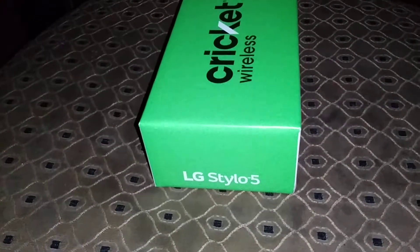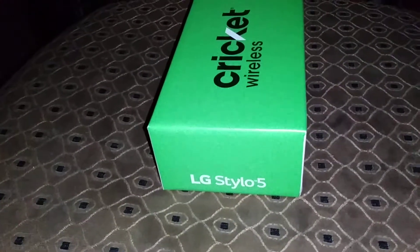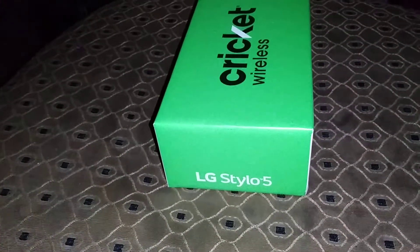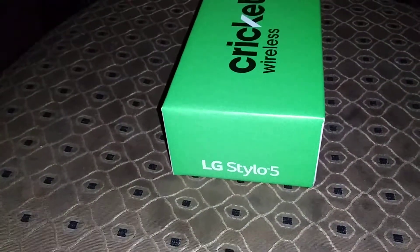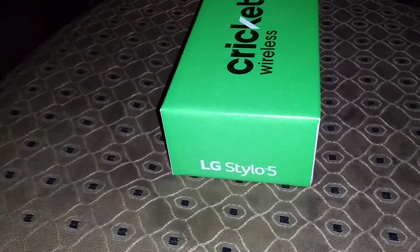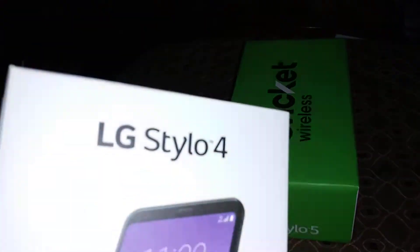For those who don't have any of the LG Stylo phones in the Stylo series, I would recommend this one.